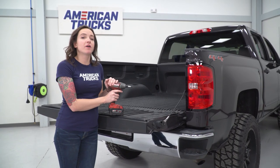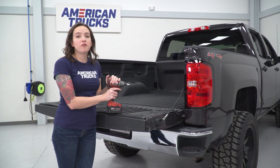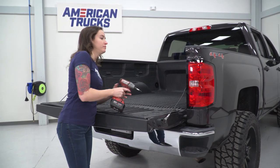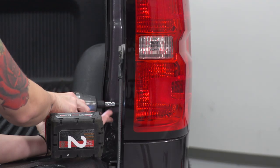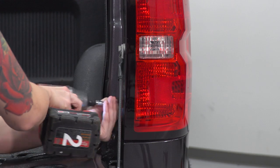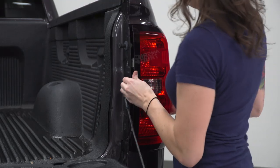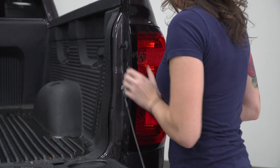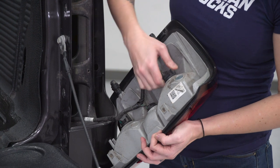The first step in our uninstall is to remove the two bolts that are holding on our taillight using a T15 Torx socket. With the bolt out, you can grab the taillight and pull straight back. At this point, twist to remove the plugs.